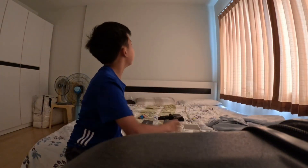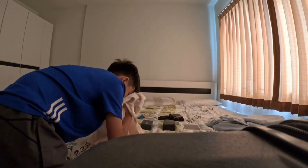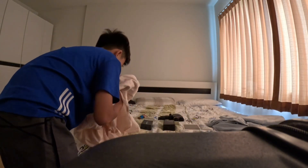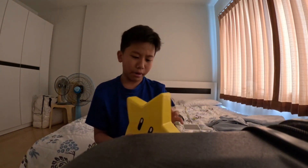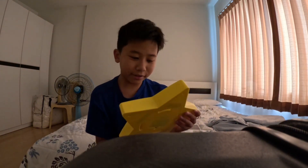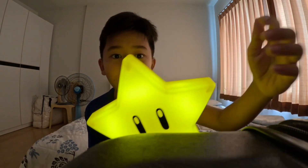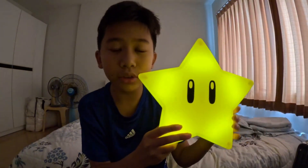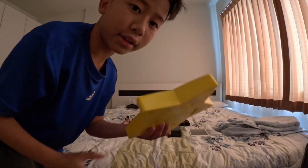First up, I'm gonna randomly close my eyes and pick one. What's this? Oh, a Mario star! I think this is all the way from Japan. Look how cool this is — it even works and it blinks!